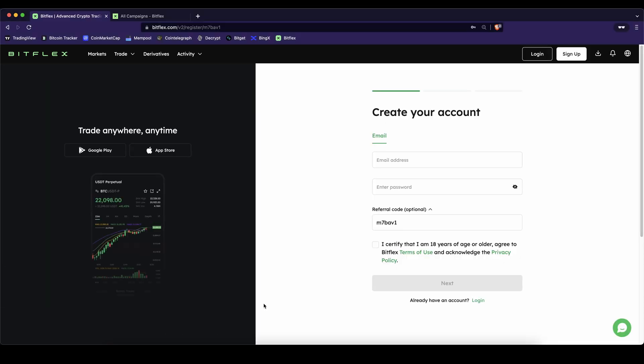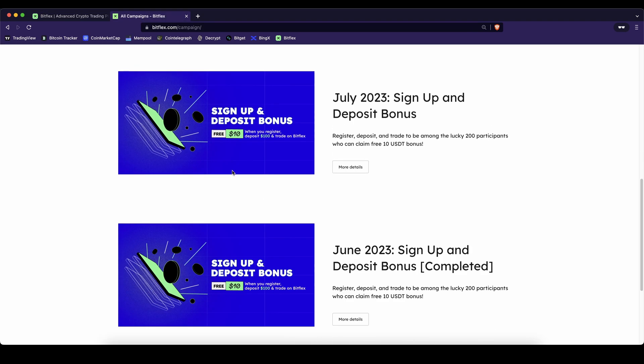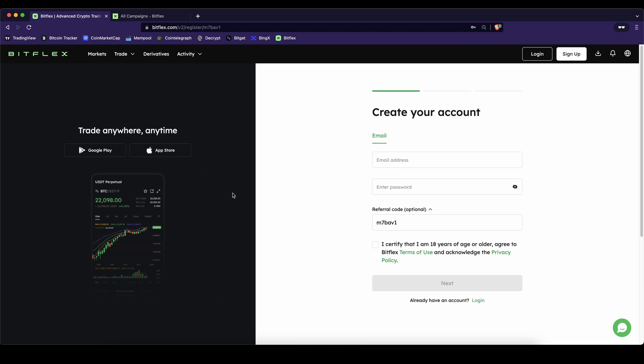Don't forget to create an account on Bitflex by using the link down in the video description to get the best signup bonuses possible at any time, and of course if you have any other questions always feel free to ask them in the comments.